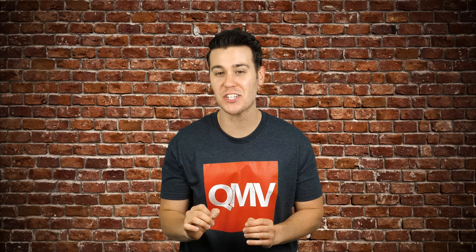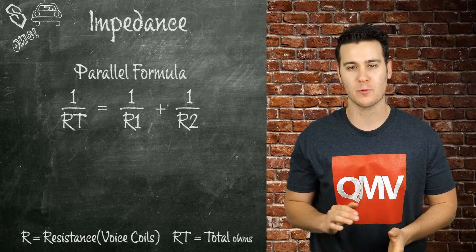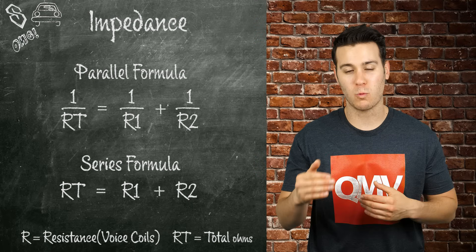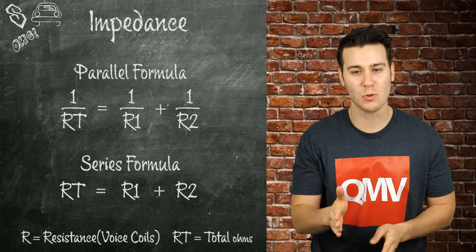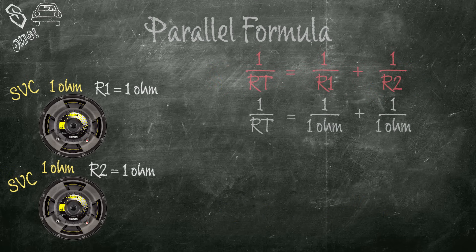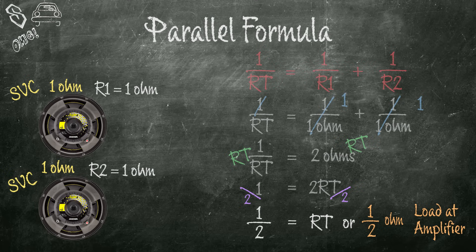Now you know how to wire subs, but how do you determine the impedance? There are a few formulas. Parallel formula: 1 over RT equals 1 over R1 plus 1 over R2. Series formula: RT equals R1 plus R2. For two single voice coil 1-ohm woofers wired in series: RT equals 1 plus 1, or 2 ohms. To wire in parallel: 1 over RT equals 1 over 1 ohm plus 1 over 1 ohm, so 1 over RT equals 2. Multiply both sides by RT: 1 equals 2RT. Divide both sides by 2: RT equals one half ohm.